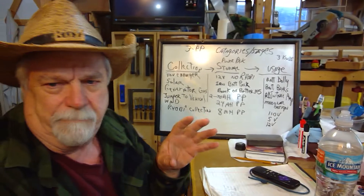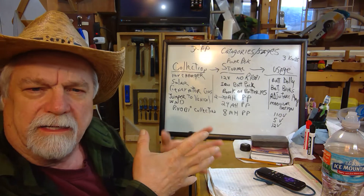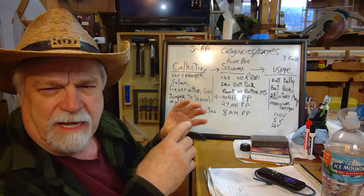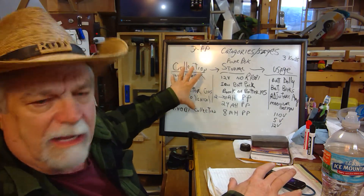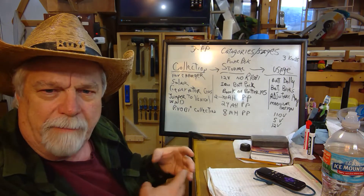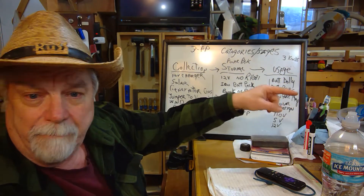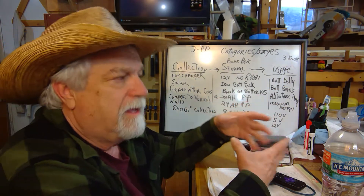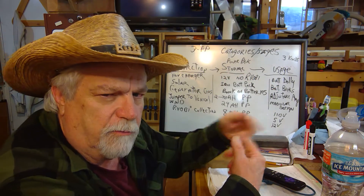So I'm going to break my portable power system into three different categories, and I think you'll find this might not be a bad approach. First, you have collection — how you're going to pull in power. The second is storage — how you're going to store that power. Right now those two 35 amp-hour batteries for 70 amp-hours is one example of storage. The third thing is usage — how you're going to put that power out.